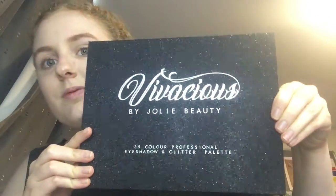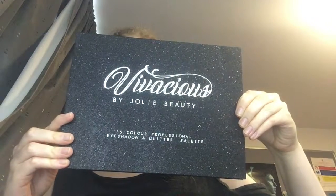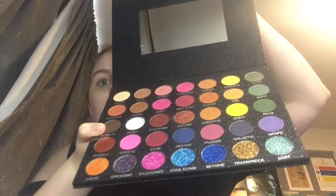Then it is time to decide what eyeshadow color I will use. I use the Vivacious Palette by Jolie Beauty. I absolutely love this palette because it has lots of color and glitter — it feels very professional. I usually do a light color in the inner part of my eyelid and then a darker color blended for the outer part of my eyelid, and I blend these two colors together.